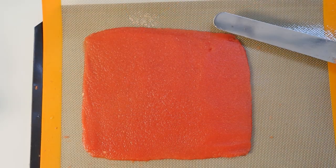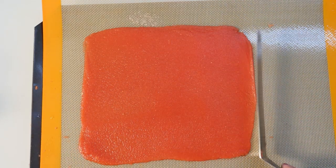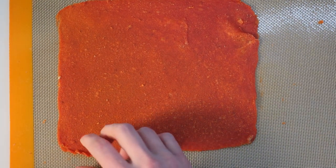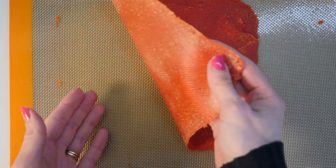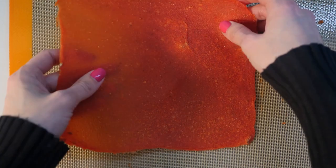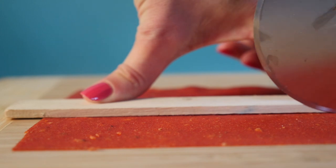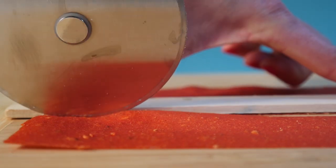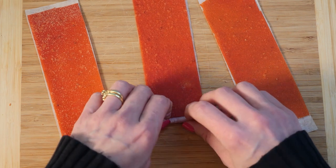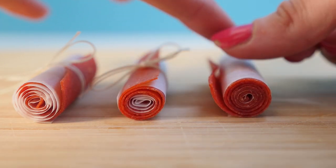Spread the pulp out to form a square — you can mix some sugar in if you want it sweeter, or leave it as is to keep it super healthy. Bake in the oven on low heat for two hours. You're basically trying to dry it out rather than bake it. I've seen recipes that say to bake for eight hours, but by adding the nut milk bag straining step you can do it in just two hours. Use a pizza cutter to cut into strips and roll up with non-stick baking paper. The pulp from half a melon made only three roll-ups, so if you want to make these in bulk you'll need a lot of watermelon.